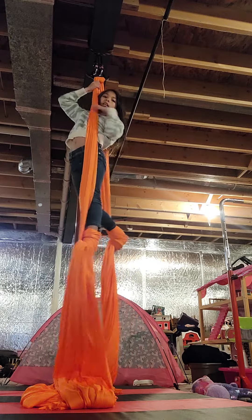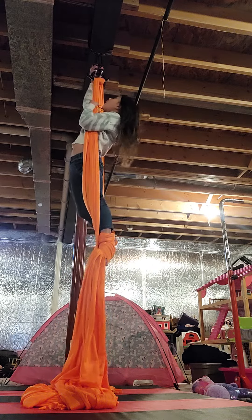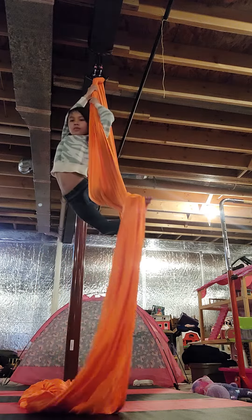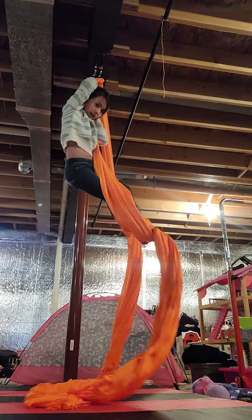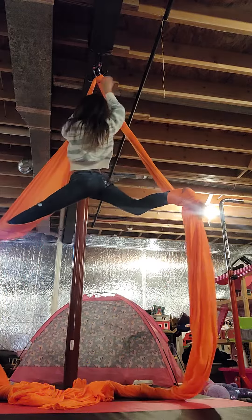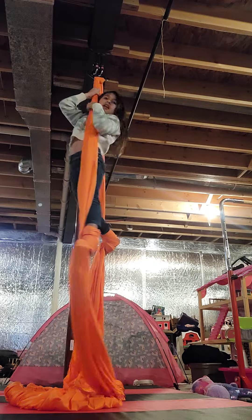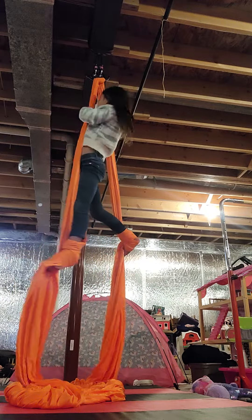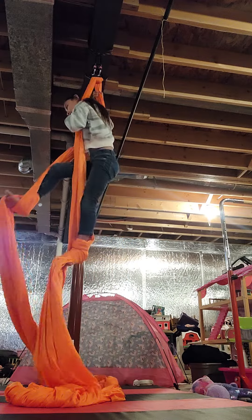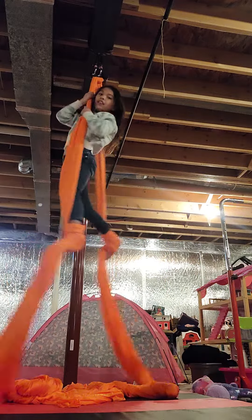I recommend you practicing your splits first. So this is your front view, and then there's a side view, and then the back — kind of a back view.